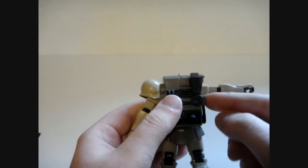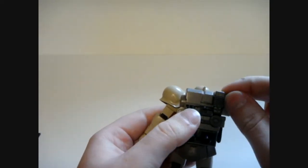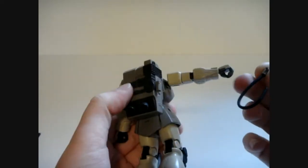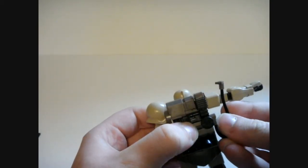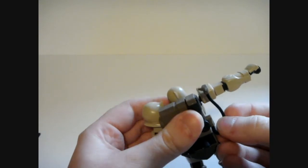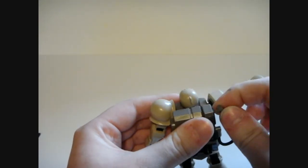Nothing is articulated on the backpack at all, except for the cable, which you can unplug — and hopefully that stays there. That just connects to the rifle, of course, like usual. I'll show that later.